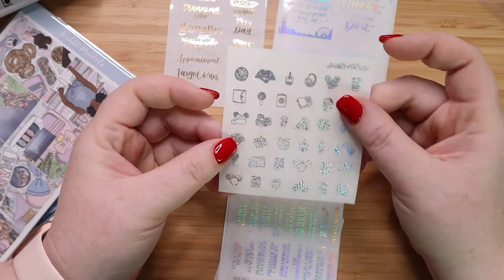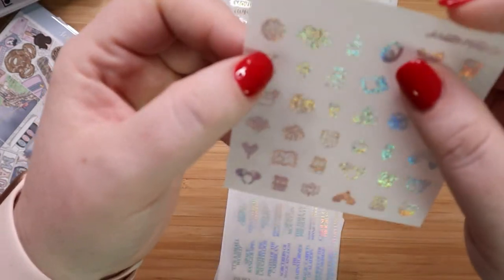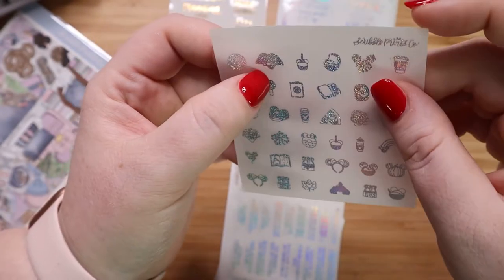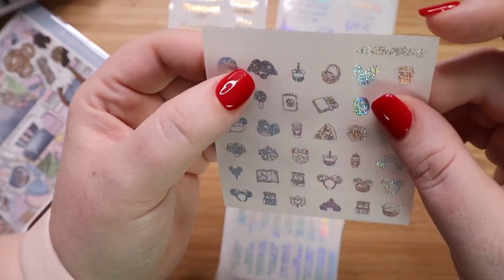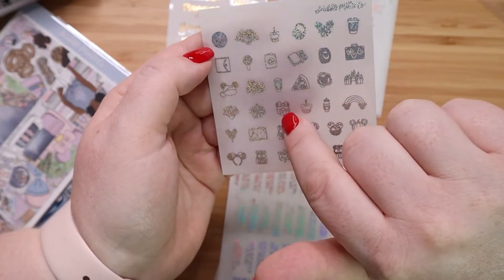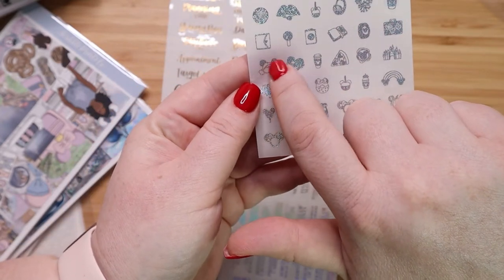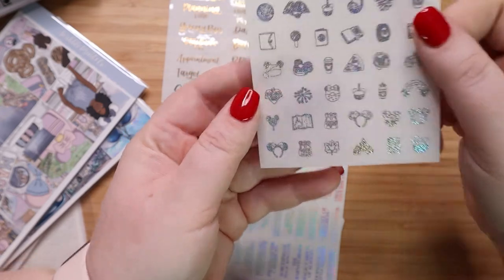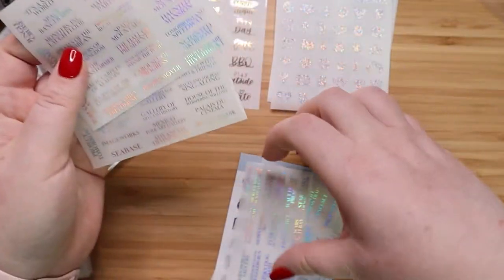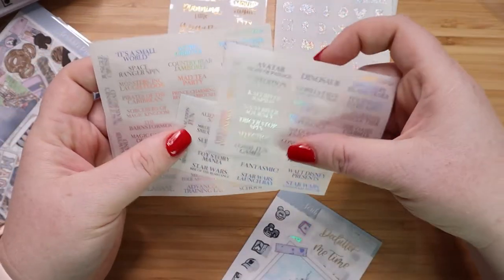I love the fact that the top one is the It's a Small World clock. You have Mickey apples, a little planner, the Mickey donut, a rainbow with Mickeys, the castle, Mickey ears, a Mickey bar, and even a holiday Mickey hat. So this is really, really versatile. I want to say the smaller ones were around $2.50 and maybe the bigger ones were $3.